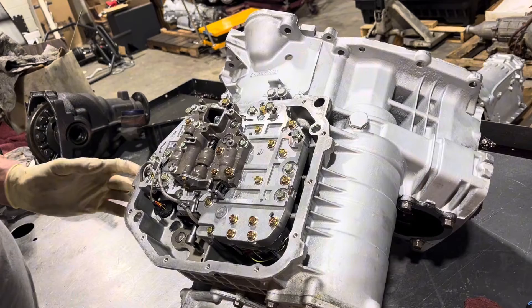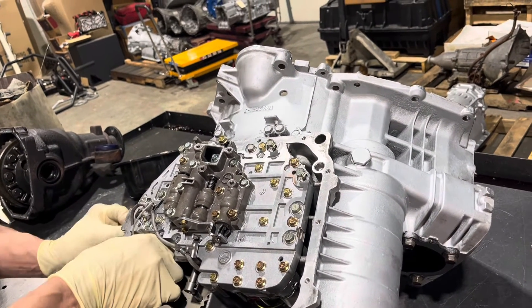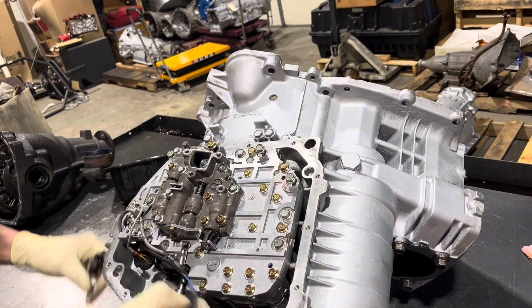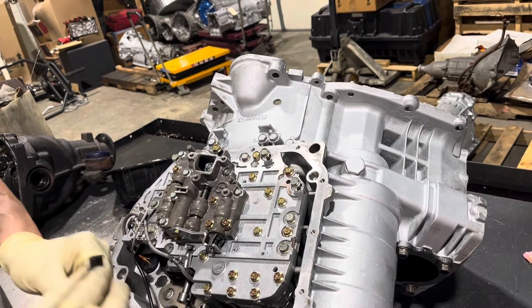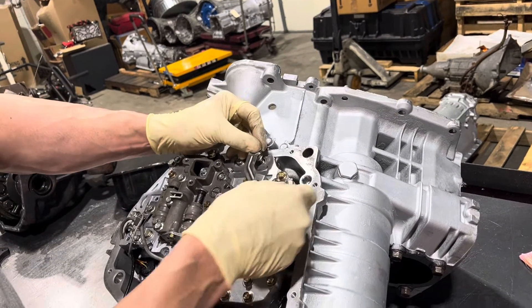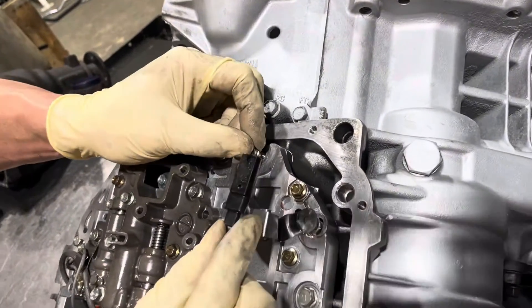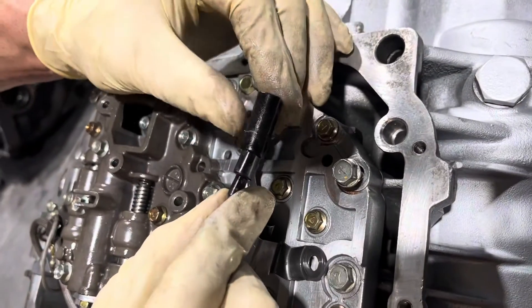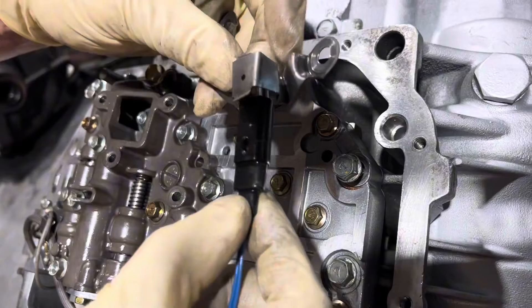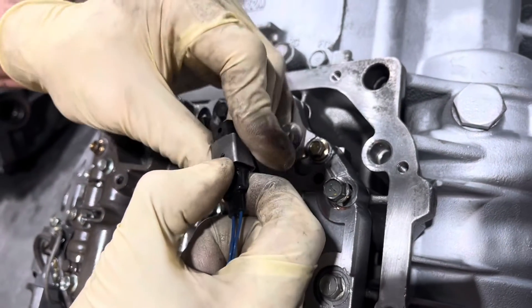Also you get a temperature sensor that needs to come in here — I probably should have put this in first but I'll get it. That goes through here and we get a lot of questions on how this goes. If you look, there's a little tab here, and that tab should engage into that hole.